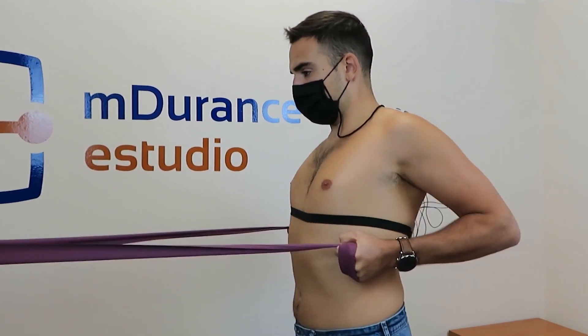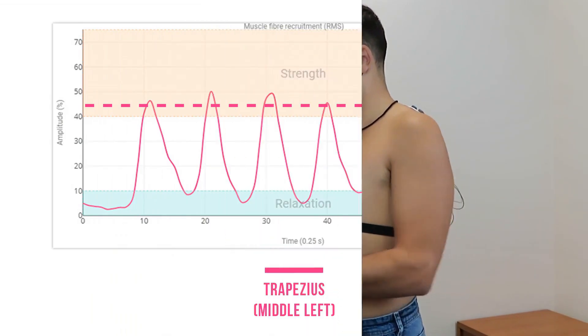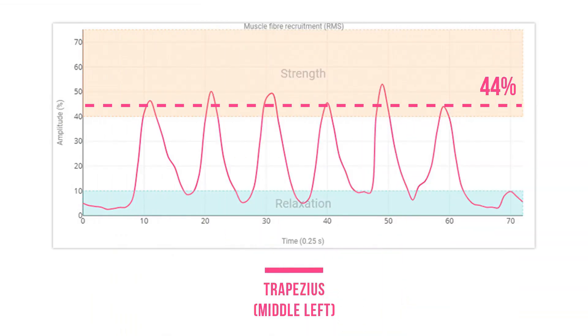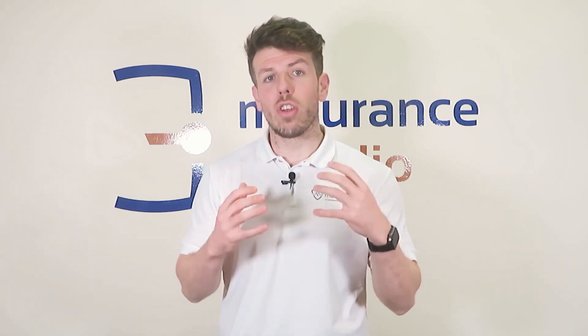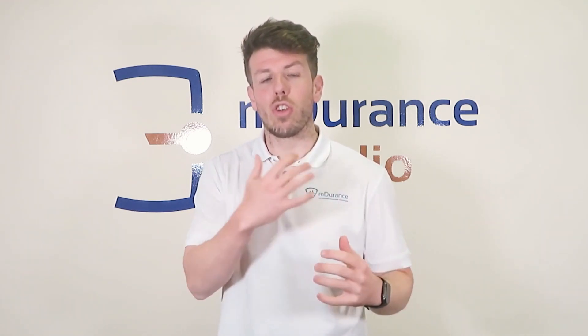Second exercise: a row with 0 degrees of shoulder abduction and 90 degrees of elbow flexion. In this case, the activation of the middle trapezius increases to 44%. Here, the shoulder position is modified, allowing for greater involvement of the middle trapezius in scapular retraction. Tip: control the horizontal direction of the movement to prevent the upper trapezius from taking on too much work.